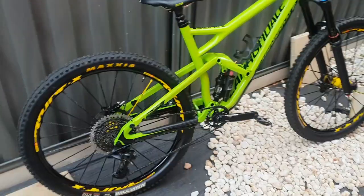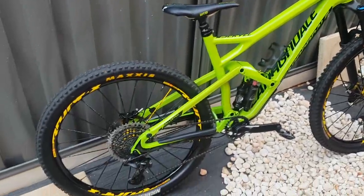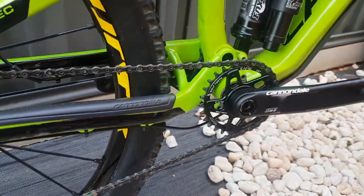How's it going guys? Curtis back again. Today I'm going to have a look at my 2016 Cannondale Jekyll. I'm going to show you how I turned this thing into an absolute climbing monster.